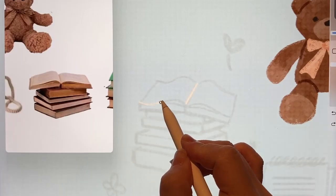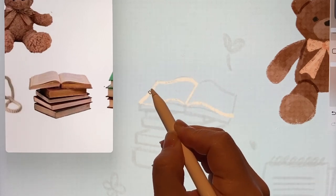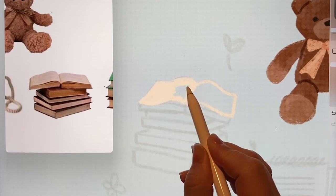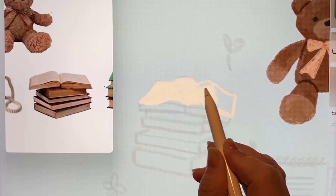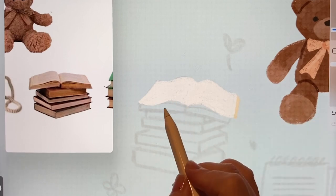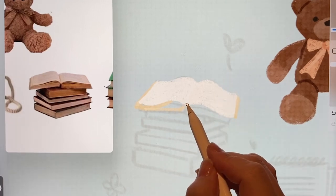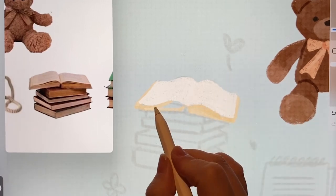Now let's add the stack of books. There are open books and books stacked underneath. I'll color the open pages in a light orange-beige. Since the color was too dark, I adjusted the brightness, and instead I'll make the side a bit darker. That way it might give a feeling of being stacked.